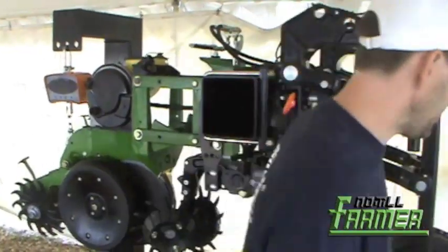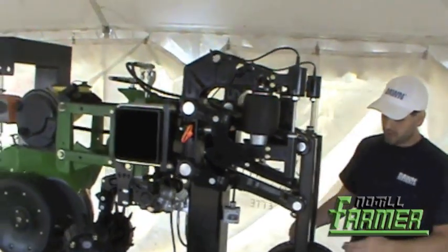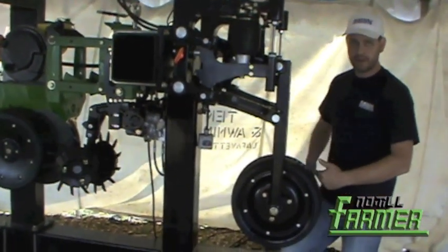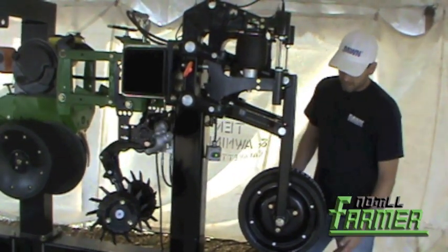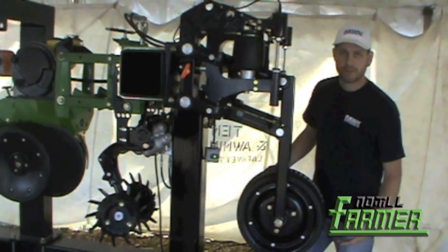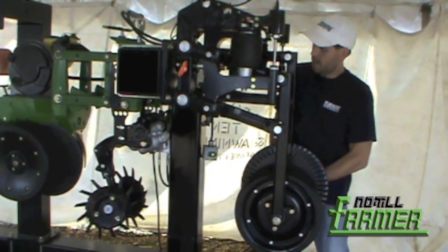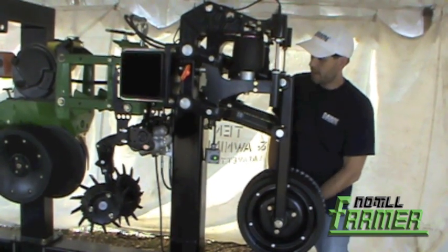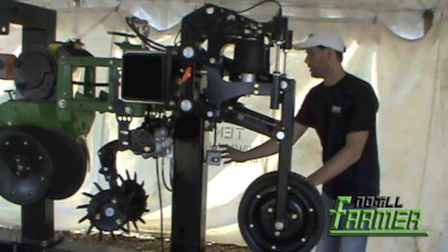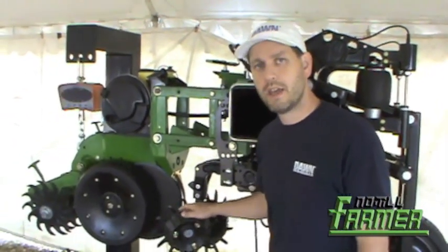I'll show just a brief demonstration. Right now I'm going to show what happens to the row cleaner as I move this up and down as you're traveling. So this thinks right now that the ground is very hard. As we move it up, it responds with a different pressure. It's important to know about the GFX row cleaner that we're not really changing depth — what we're really changing is the pressure, the way it engages the ground.